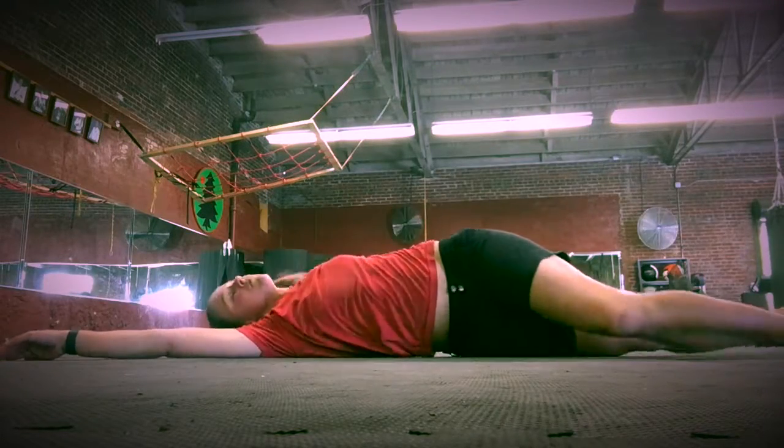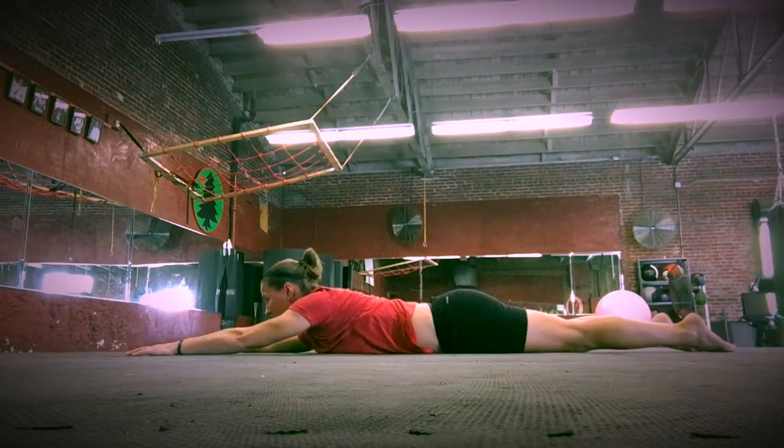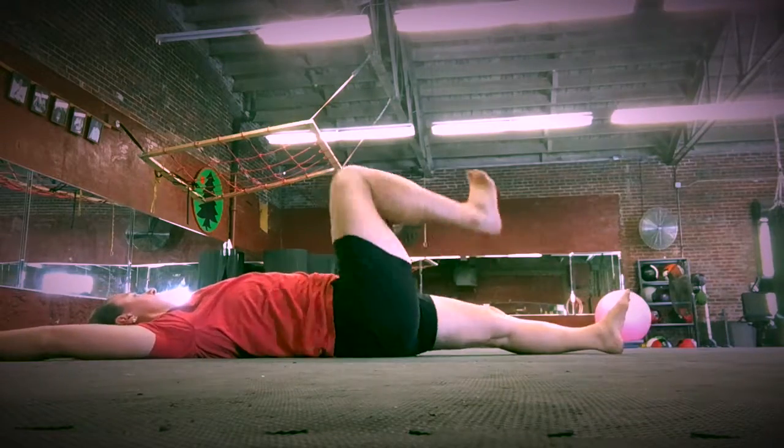If you're struggling to get from your belly to your back, you can use your head — as you reach that arm up, look up and behind you, and that will assist the roll.